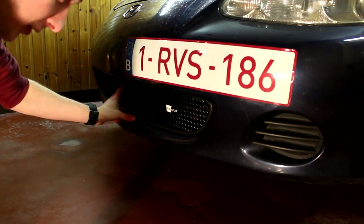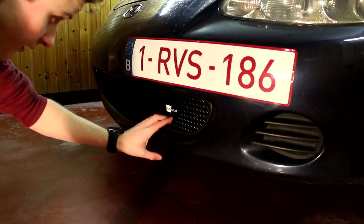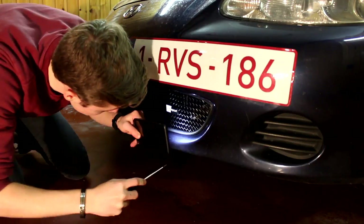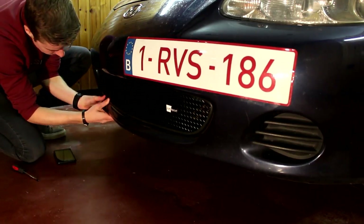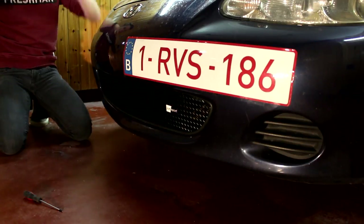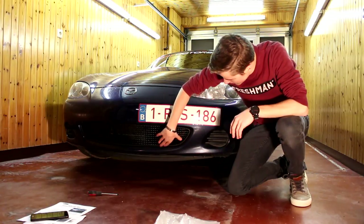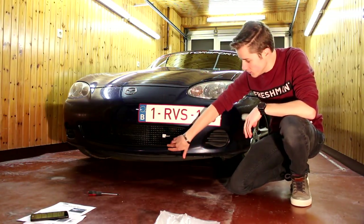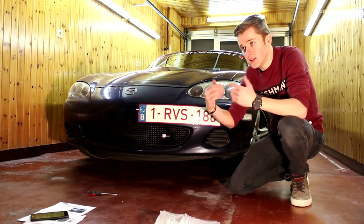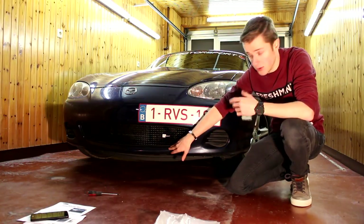After a bit of fiddling around, the grille is now about in place — it's a bit hard to position it right, but now it's almost where it should be. We can now get the clips behind the bumper so everything fits and is tight. The grille is mostly friction mounted due to the rubber grommet around it against the bumper. The two tabs in the back clamp between the edge of the bumper and the start of the air duct going to the radiator, so those clamps are actually held in place.